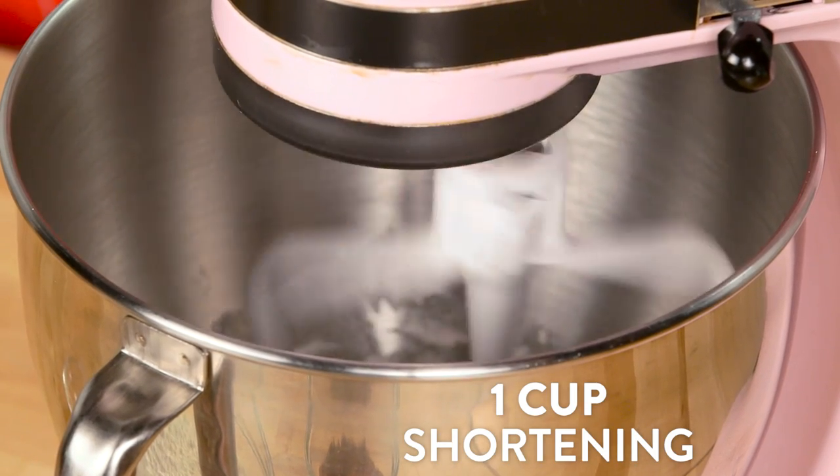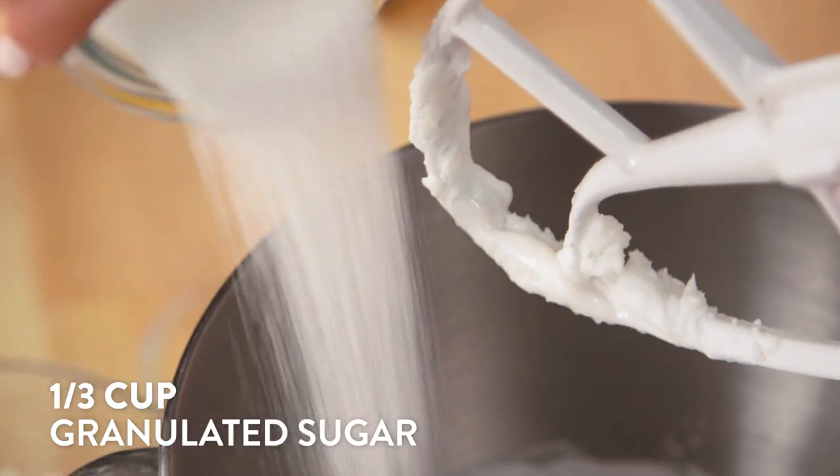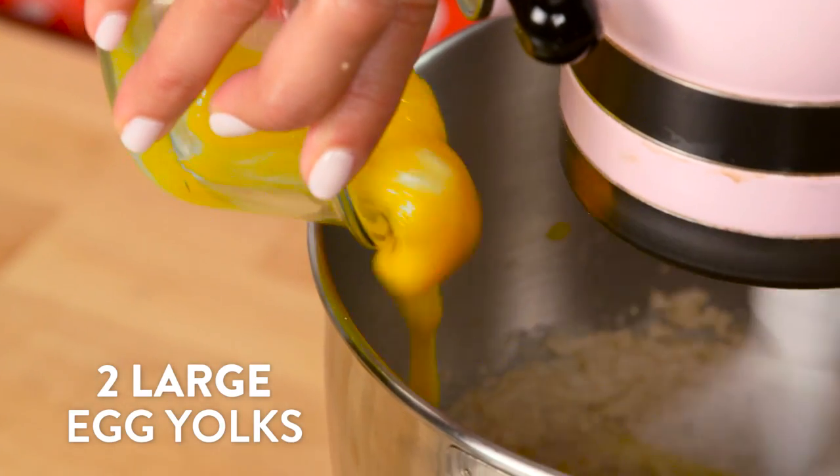To make our batter, we're going to cream our shortening on high for about two minutes until it's light and fluffy, then add your white and brown sugar and keep mixing for another two minutes. Add two egg yolks and vanilla extract and keep mixing until everything is incorporated.